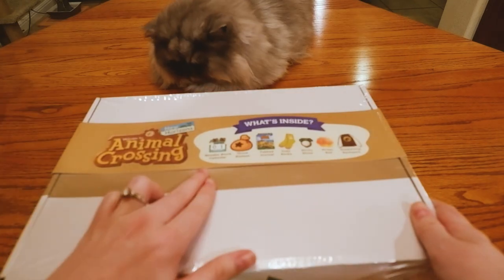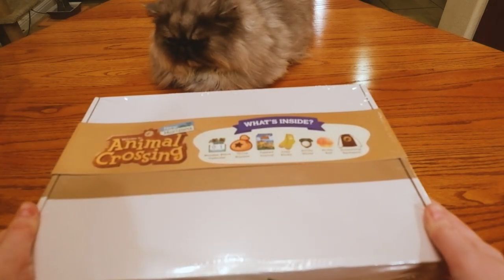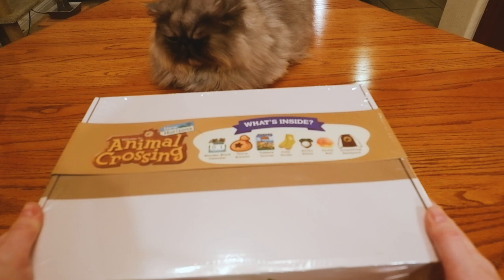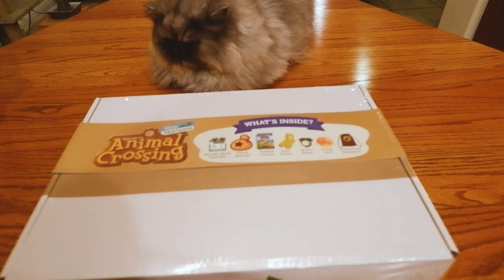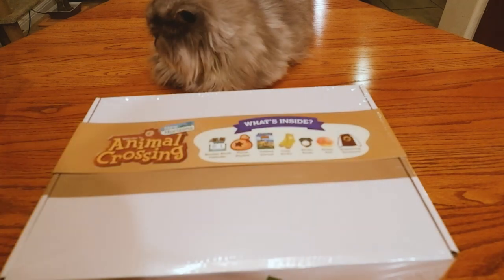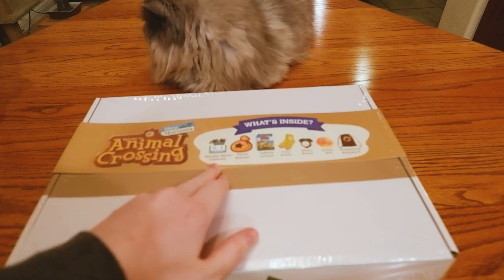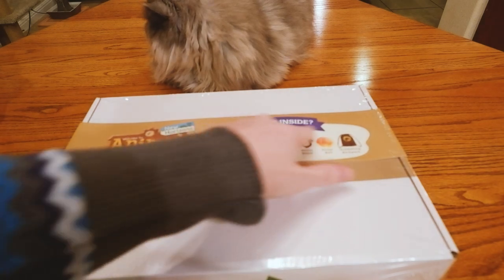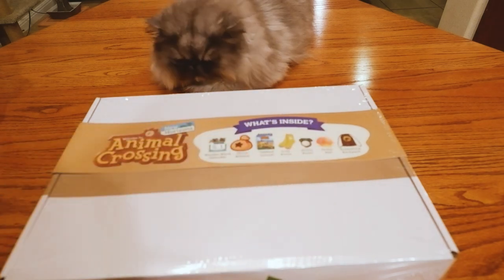So it has a wooden block calendar, a throw blanket, a tab journal, some cozy socks — and I love cozy things — sticky notes that are shaped like turnips, a peach stress ball, and a drawstring bag. I was mostly excited. Tin liked the block calendar. I really liked the throw blanket, journal, socks, and the ball. All the middle things were what I was really excited about.